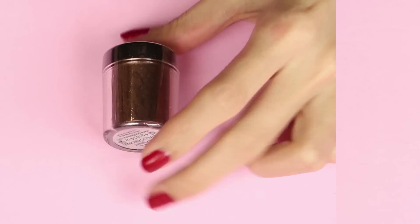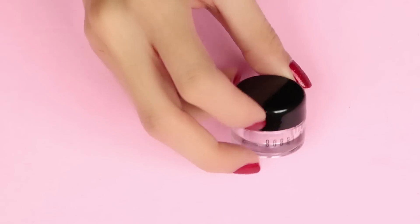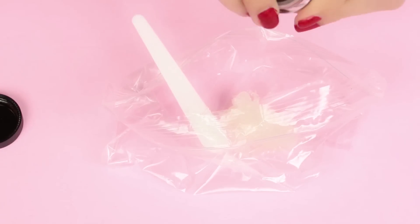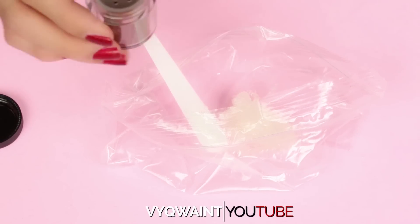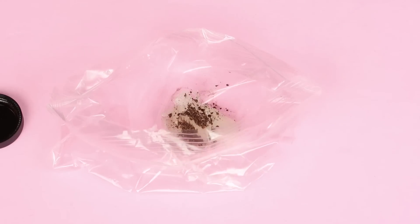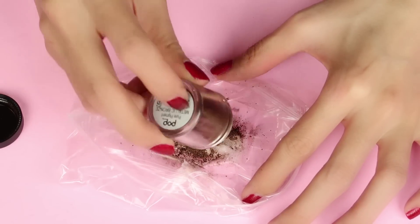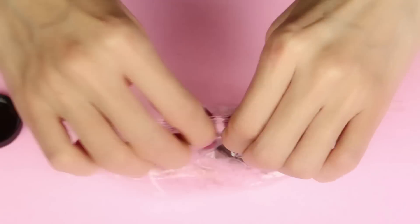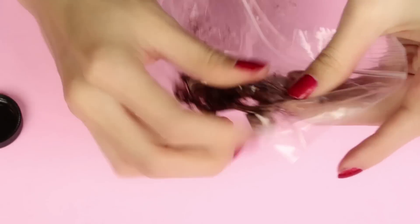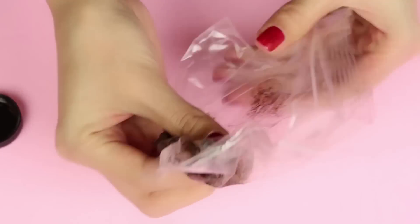All you will need is Vaseline and some loose pigments. Some other items you will need are a jar to put your lip balm in, a Ziploc bag, and a pair of scissors. Open up that Ziploc bag and put in about half a tablespoon of Vaseline, then take a loose pigment of your choice. I picked brown because it has some glitter in it, so I think it will look really pretty as a balm. The more pigment you add, the more pigmented it will be; use less for a lighter color. Seal up the Ziploc bag — this is my favorite part. I'm mixing the Vaseline and loose pigment together on the outside of the bag so I don't even have to get my hands dirty.